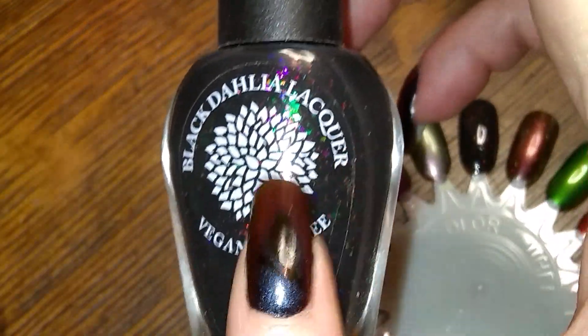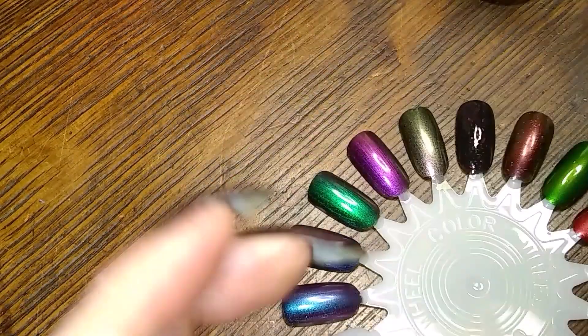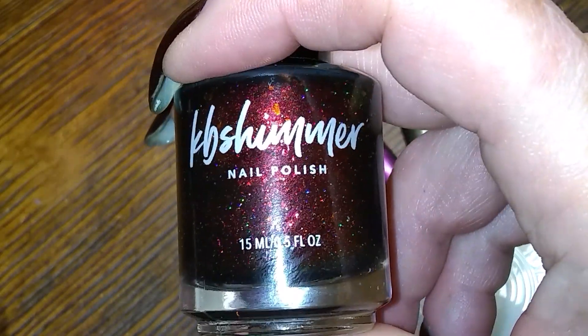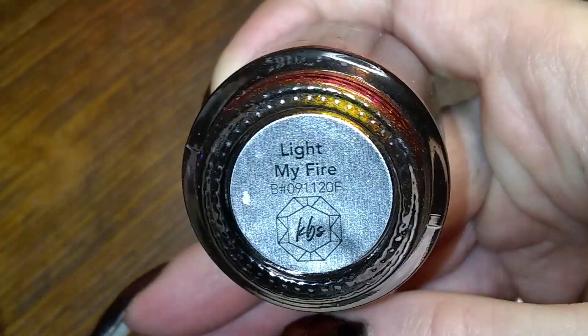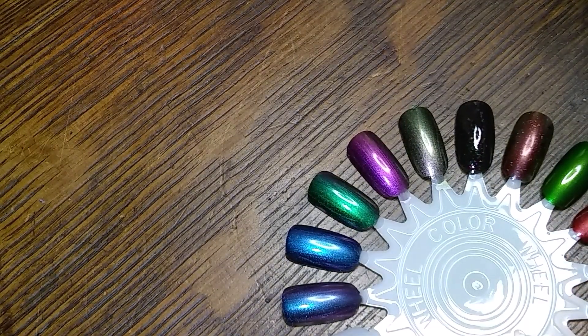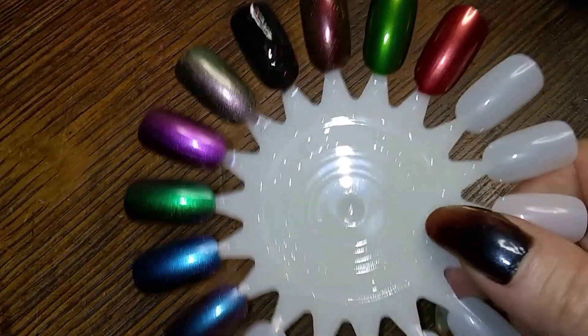I can't remember how much this brand was, but I really like this one. KB Shimmer — I've seen it before and I think the magnetic ones are like $16. So that's going to be it for this Manicure Monday.